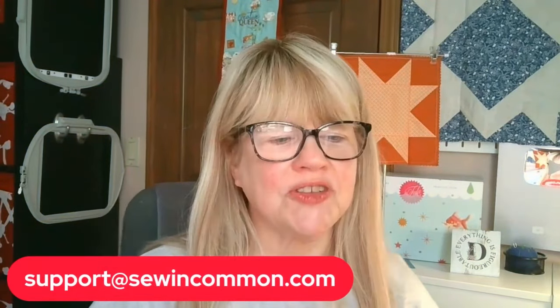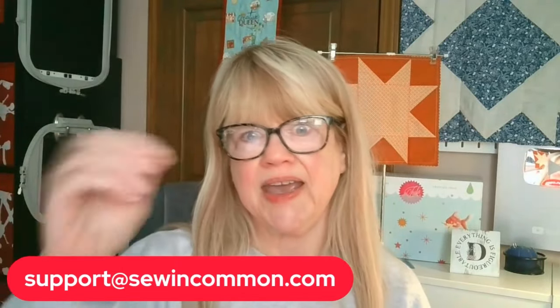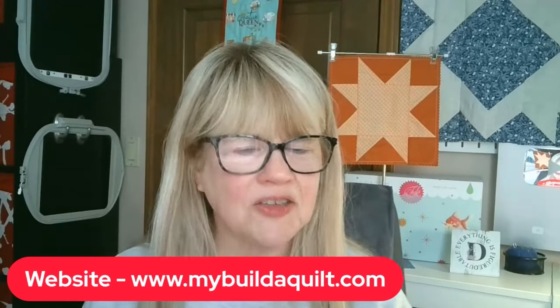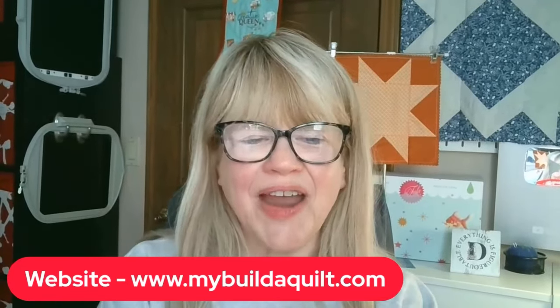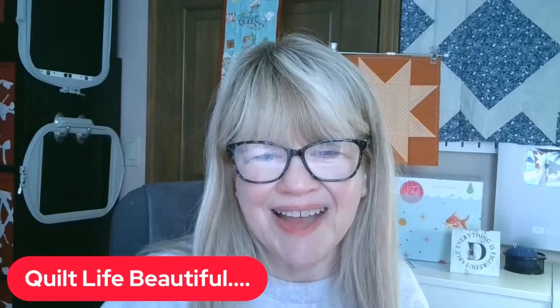If you like this one and want bigger pieces, this is the best comparison I've found to the Kimberbell Project Batting. Thank you so much for joining us for this Quick Quilt Mini video. If you need to contact me, you can reach me at support@sewincommon.com — I'll get back to you as soon as possible, typically the same day. You can find our free and for-purchase patterns and read the blog at www.mybuildaquilt.com. Please join us Wednesday night at 6 p.m. Central Standard Time for Wednesday Workshop Live — and until then, go quilt life beautiful. Bye for now!